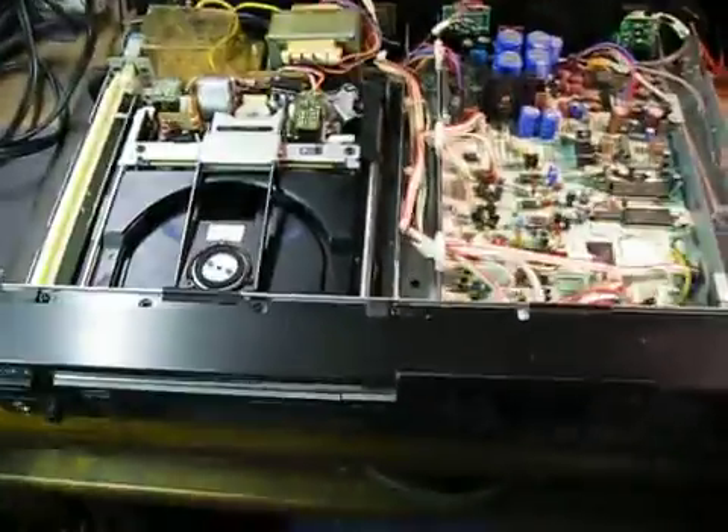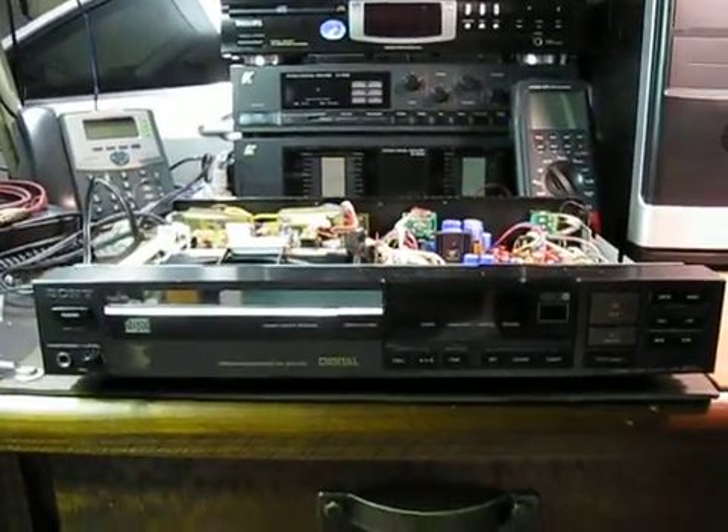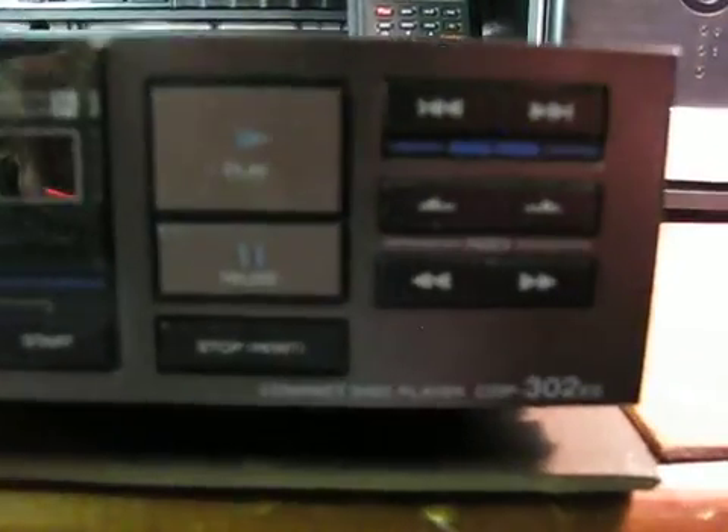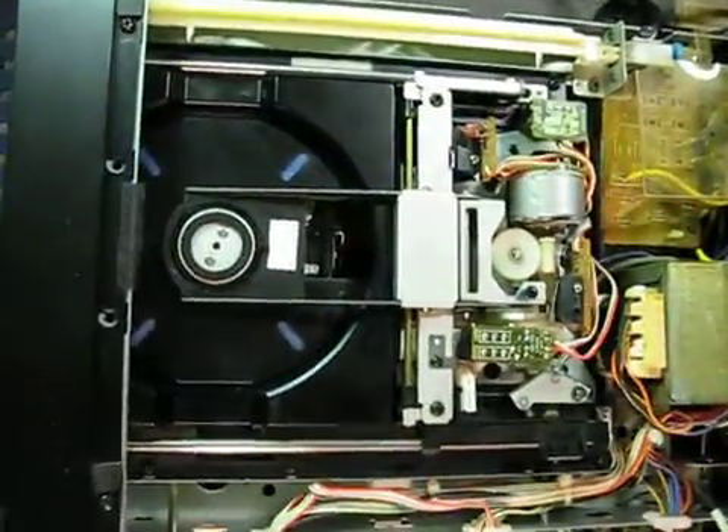Welcome to another one of my on-the-bench videos. This time we have a Sony ES series player called the CDP-302ES. It's picked because of its excellent making — it's one of the best ever made by Sony.